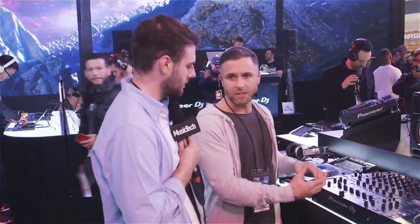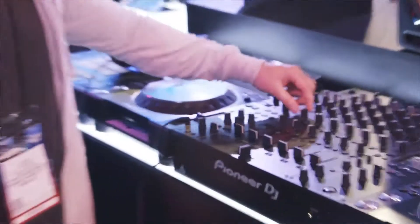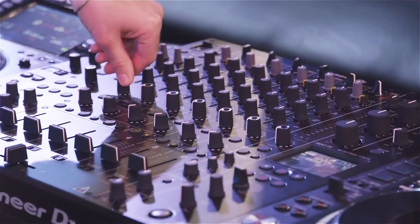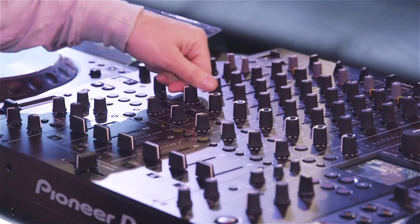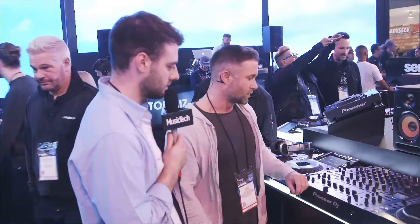So you can apply resonance — that's a nice feature. We got that on the 900 Nexus 2, but it's improved on this largely due to the improvement in sound quality. We've got a more advanced filter control like the DJM 2000 — zero is all the way to the left, giving you a full rotation of the plot to apply the effect all the way. So it's more elaborate and more accurate control of the filters.